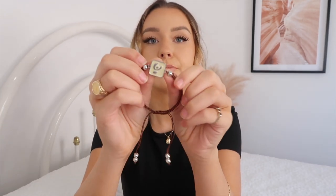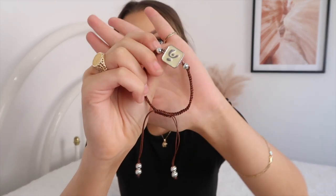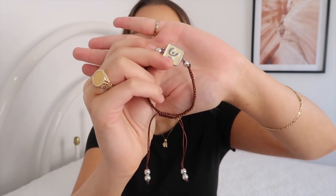So starting with this pair - you unwrap the little beads and this bracelet piece is fully adjustable. You can just pull it and tighten it to however you like, and it's got a little Freddie logo on the front. I think that's such a cute detail.